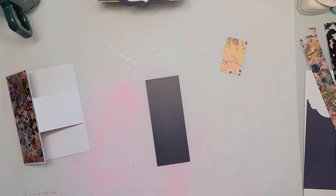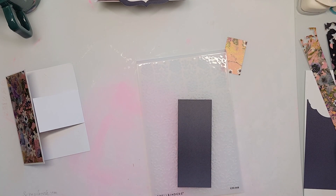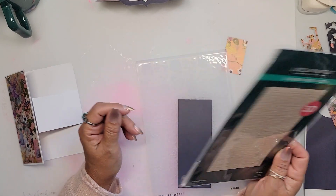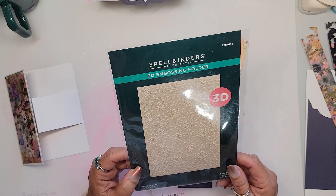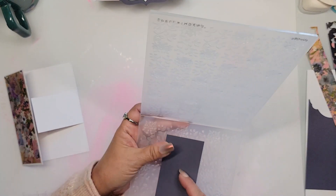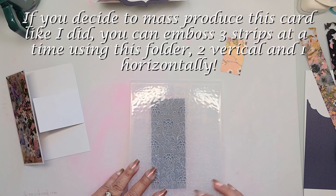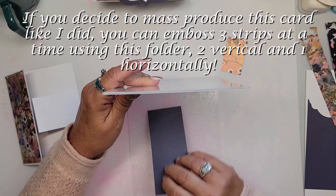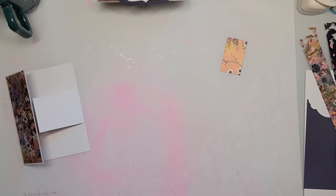Now what are we going to do with this piece of paper? I went ahead and embossed it! I grabbed one of my newer embossing folders — the Floral and Vine 3D embossing folder from Spellbinders. I recently got this and oh my gosh it's so pretty. I'm just going to line this up and center it so I get as many flowers as possible. I want it to be straight — just because I'm a crazy person that way.